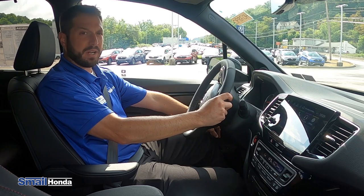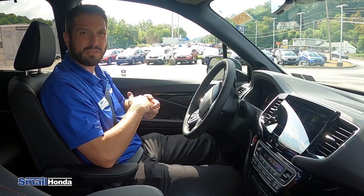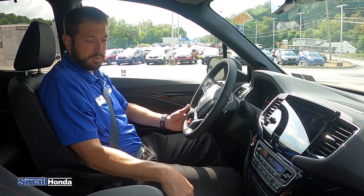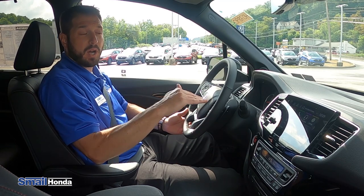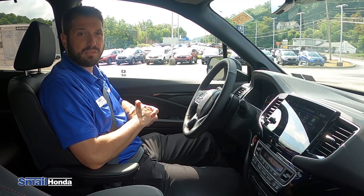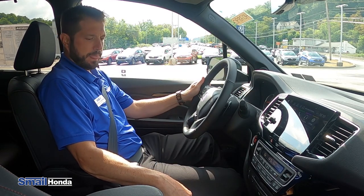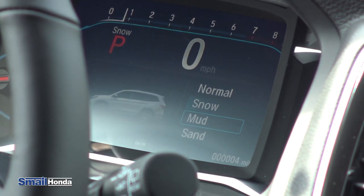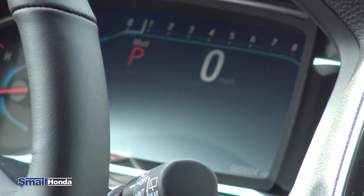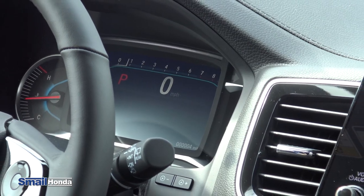You also have your stability control button over here — your vehicle stability assist — that can be manually disengaged if you're trying to gain traction in a sticky situation like snow or mud. If you ever do change your intelligent traction management system for your all-wheel drive here to the mud or sand setting, it'll automatically disengage stability control for that very reason, to allow for better traction to get out of the snow or the mud. You just hit this button here and it brings up the menu, then you can switch between normal, snow, or mud and sand. If you leave it in mud or sand, it'll disengage your stability control automatically. And when you get out of the sticky situation, you can put it back into normal or snow and it will re-engage stability control for you automatically.